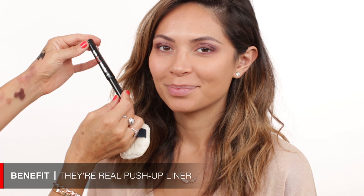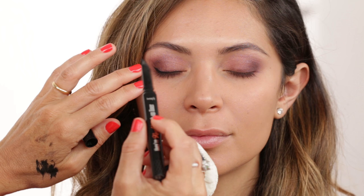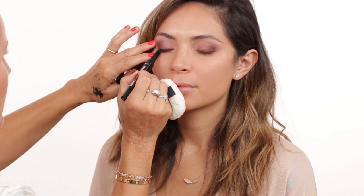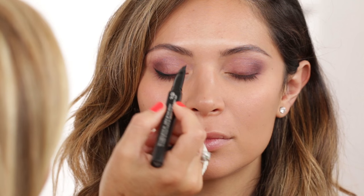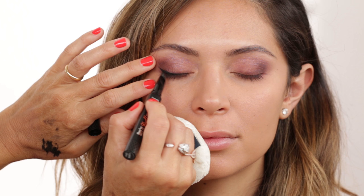Now I'm bringing in the Benefit Real Push-Up liner — I know you're a fan of this product too, and I just recently discovered it. It's a gel liner in a pen form. You have to figure out the amount you're using, but it's a really good product. It really helps on the outer corners to create a little wing, and then I like to do it really thinly in the inner corners, going gradually thicker outwards.